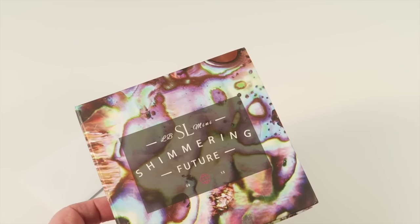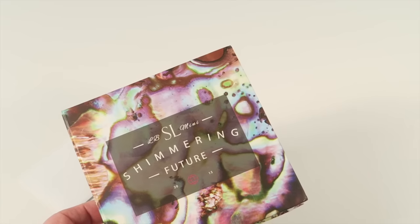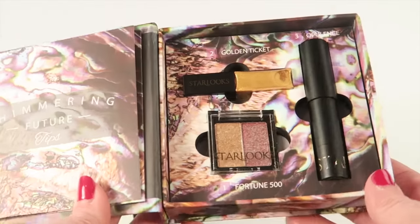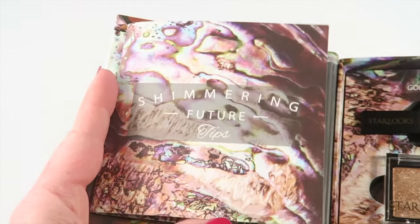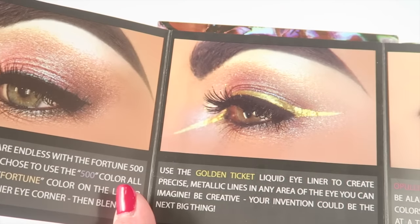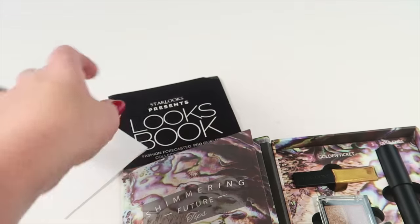The perfect-size products are about three-fourths of the size of a full-size Starlooks product. It comes in a little box like this, and inside there are the three makeup items and the information guide, which tells you a little bit about how to use all the products in the box.